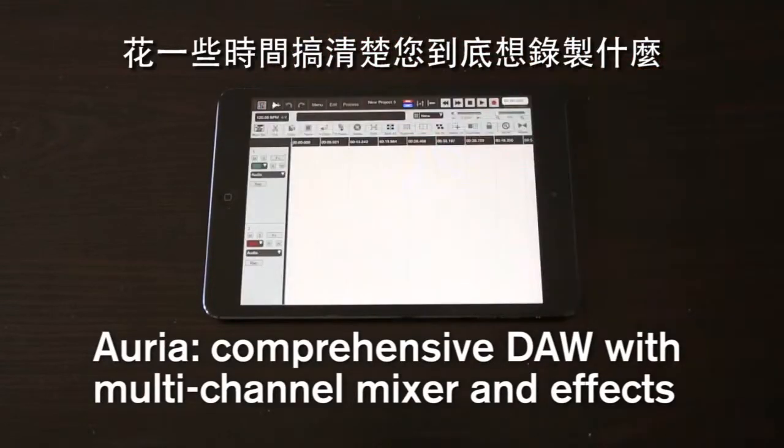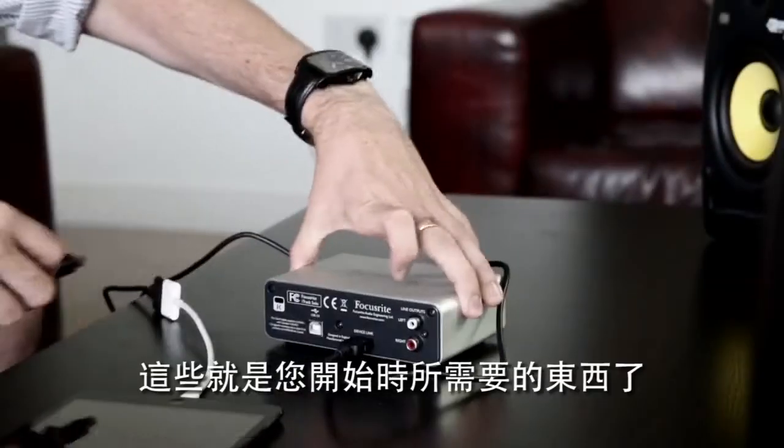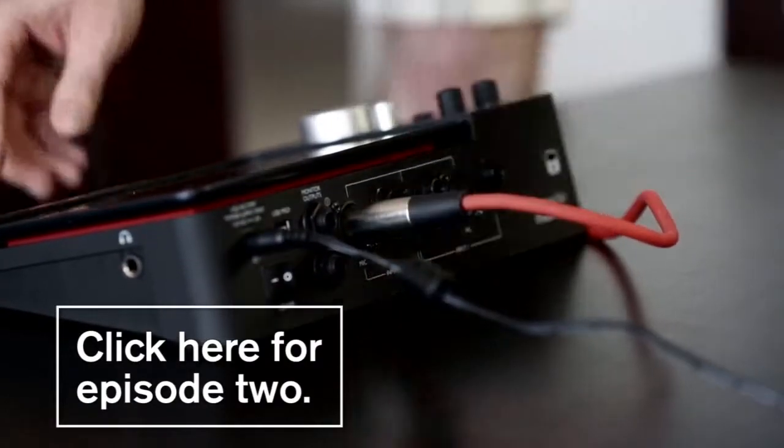Spend some time figuring out what exactly you need to record. Then have a go with the free apps before spending money on the more technical ones. So that's everything you need to get started. Next up, we'll look at how to set up and record with the iTrack Dock and the Tape app. Click here to watch it.